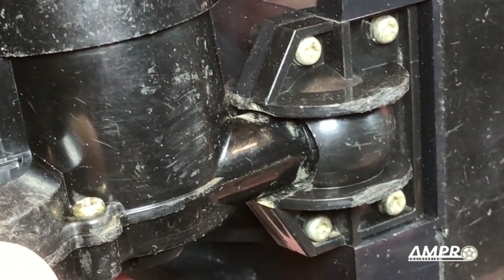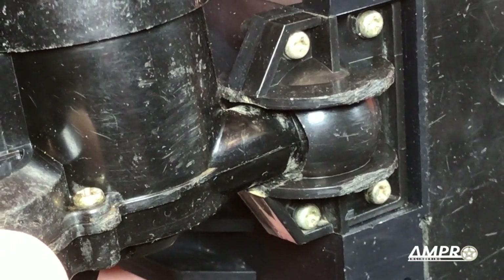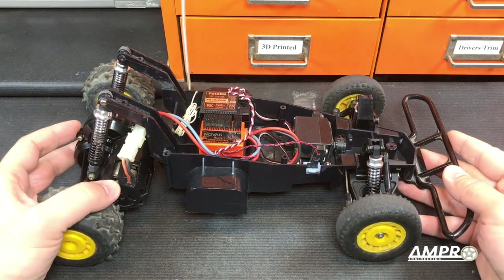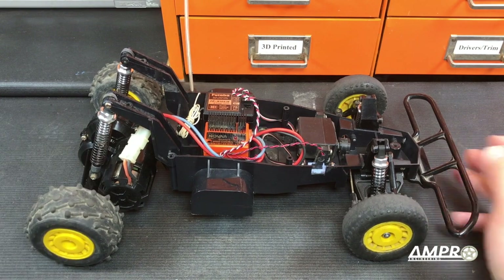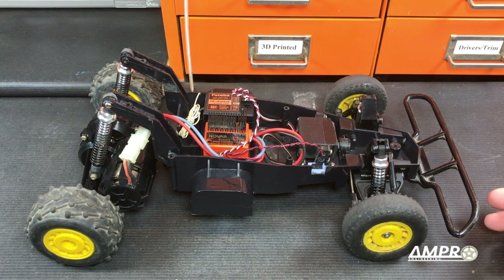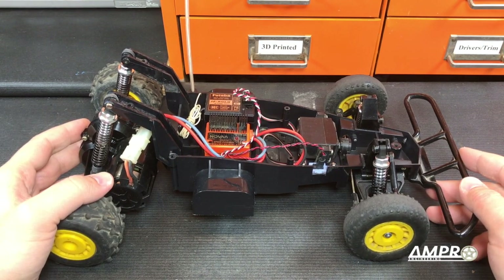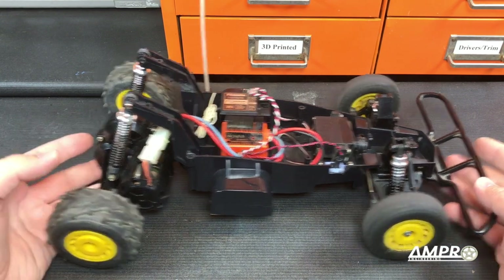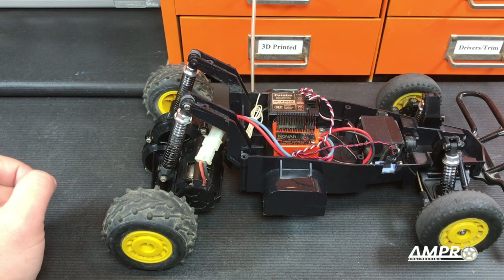So unfortunately, something's gotta happen. Sometimes you are working on a project and discover that the more and more you dig, the deeper and deeper the hole becomes, and sometimes you just can't keep digging. Fortunately, I have no common sense, so let's go ahead and keep on digging into this.